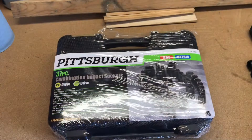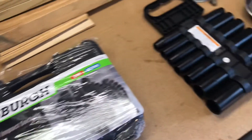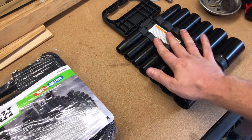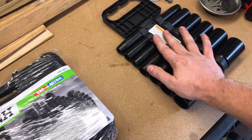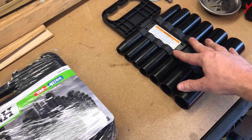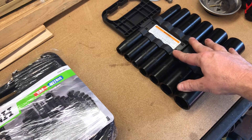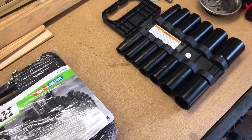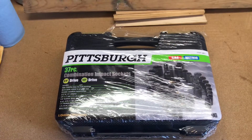You may remember that I recently purchased a 13-piece deep impact socket set in SAE. I got those mostly to take lug nuts off and do some heavier stuff with the 1/2-inch impact wrench I recently purchased. However, I decided I needed more.